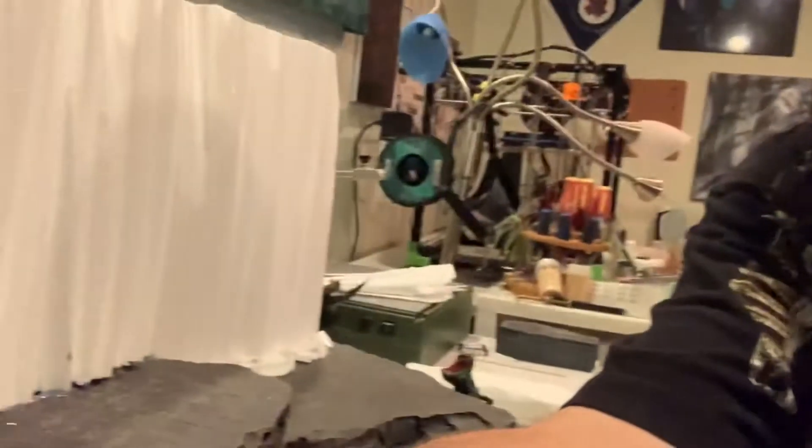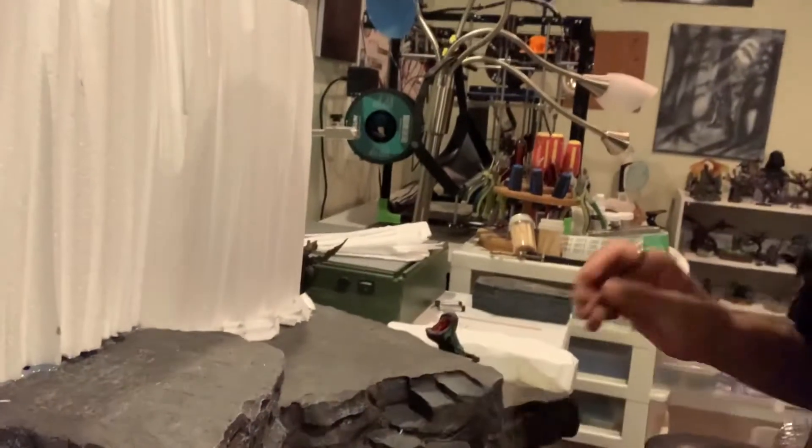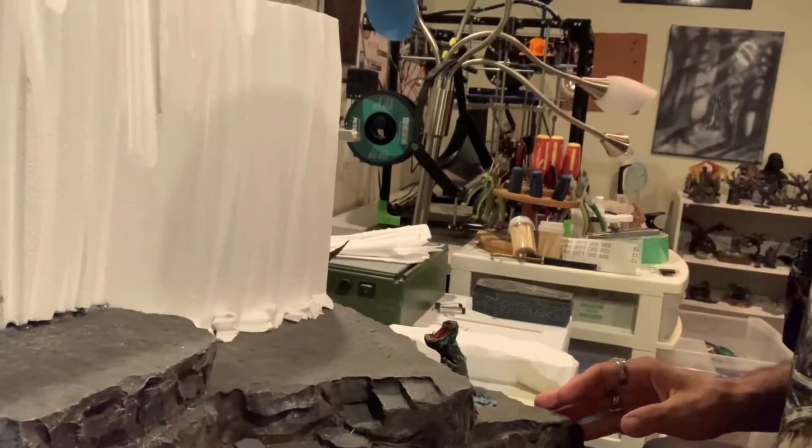Hey guys, welcome back to Choose Your Own Path. Today we're doing something different again - we're going to be doing our diorama. A customer asked us for a predator diorama. He wanted something specific, he had it in his mind what he wanted. I'll show you guys what we're doing - this is a piece that he purchased.